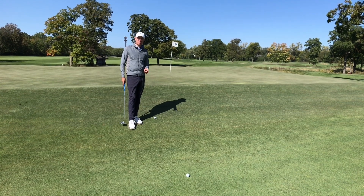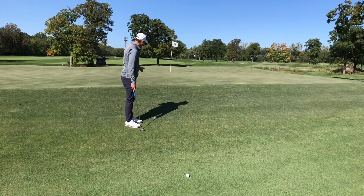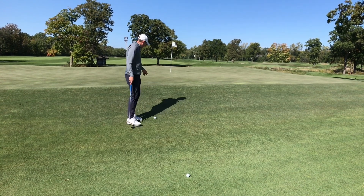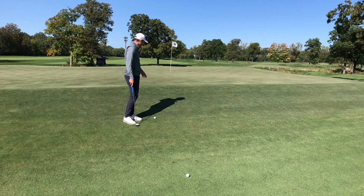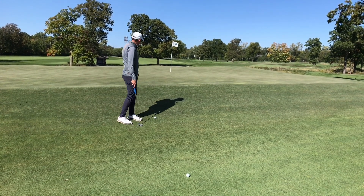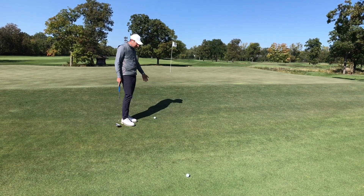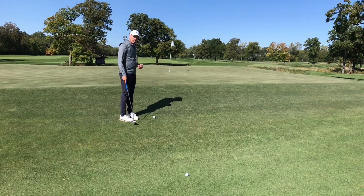If you're struggling putting from off the green, take a look at these few things. The first thing is to read how the putt is going to break coming off the fairway or the fringe, and then look at how far away your ball is from the green when you're getting ready to putt.